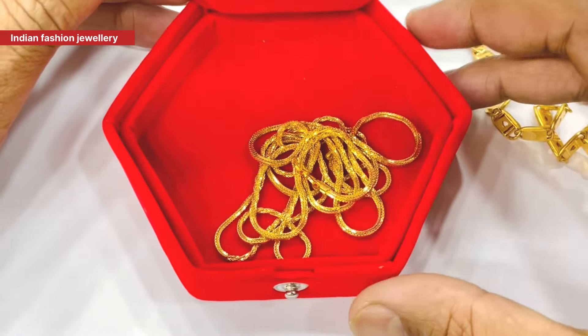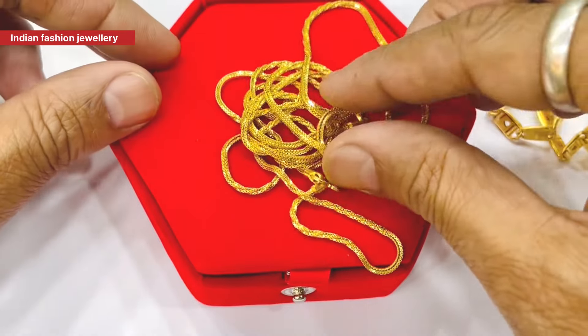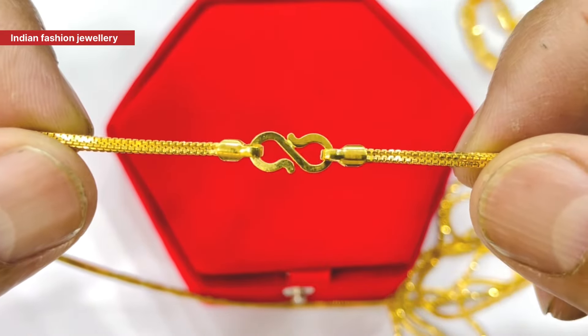Welcome to my YouTube channel, Innet Fashion Jewelry. Today I will show you the design of a chain in Delhi. It will be about one chain.